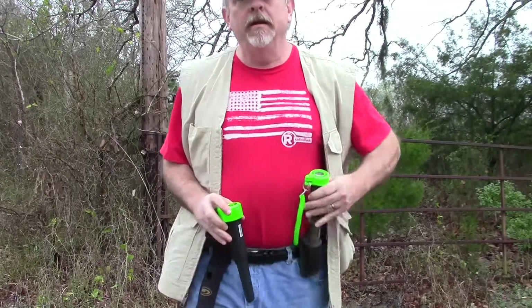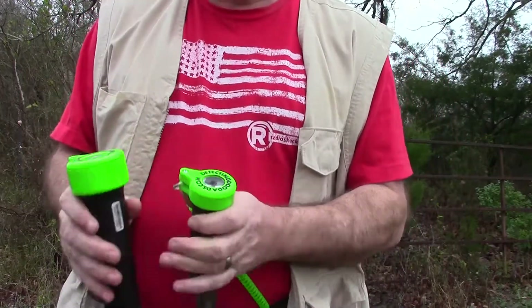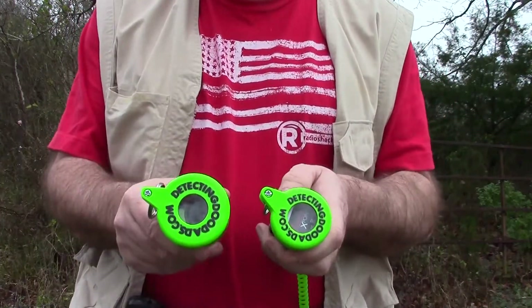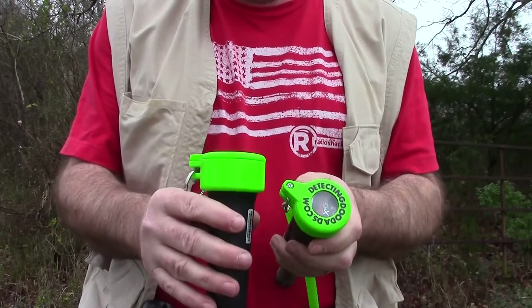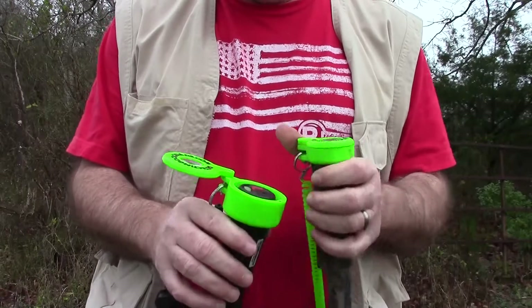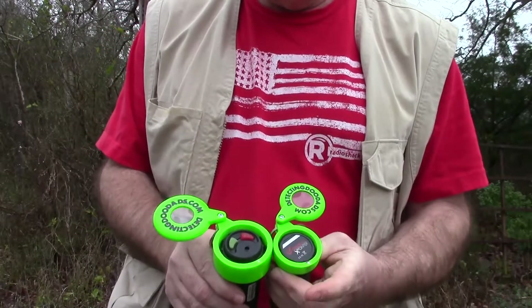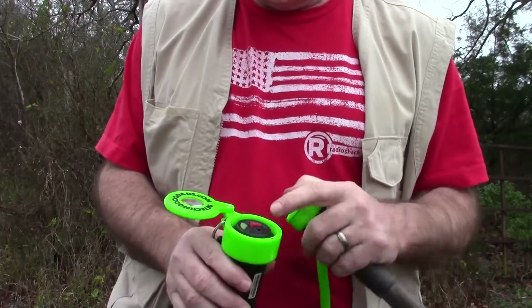As you can see, here's a Detechnix, and here is the macro pinpointer. Because of the waterproof design, this is quite large, but I think it's going to do well.